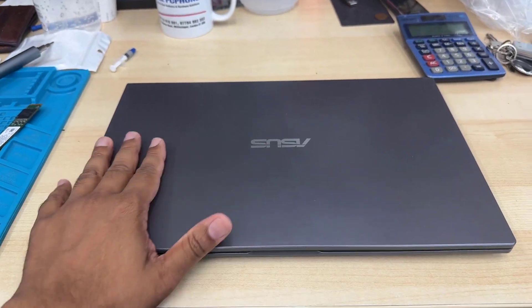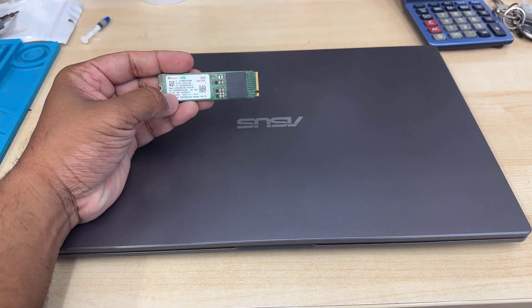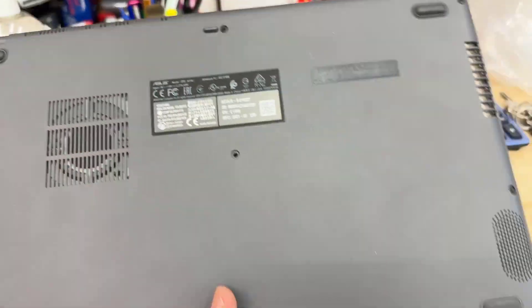Hello everyone, this is an ASUS laptop. The model number is A516J. Today in this video we're going to upgrade the SSD and we're also going to replace the thermal paste.